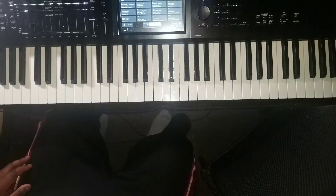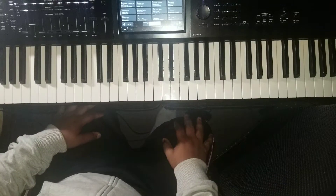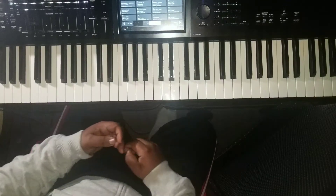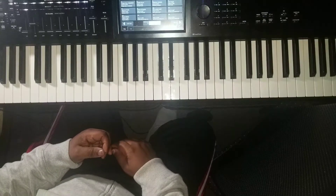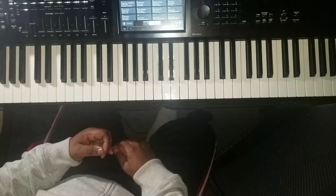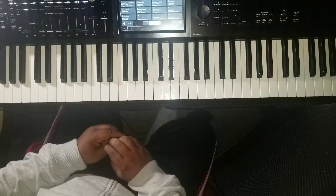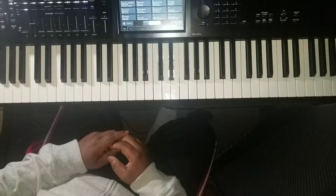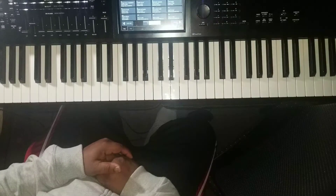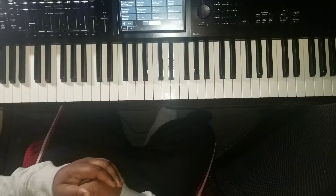Casual keyboard guy back again with another tutorial. This tutorial is going to be a song by India Arie. I think it's relevant for the times we're in right now. It's called Strength, Courage and Wisdom, and I just wanted to do a positive uplifting song as we go through this tough fight with COVID-19. But I believe through Christ we can do anything, so let's have faith, believe, and let's have some strength, courage and wisdom about how to perceive in this troubled time. So here we go, let's jump into it.